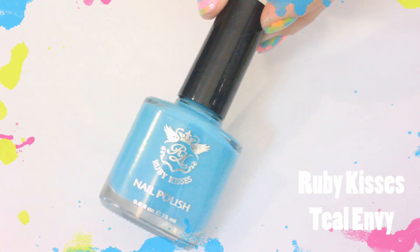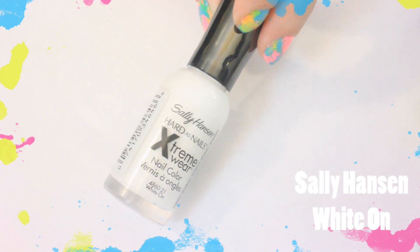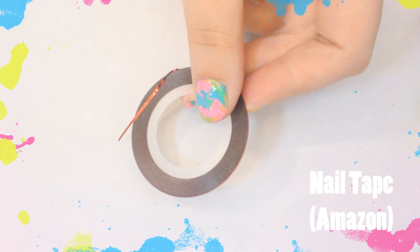In this video I'll be using a neon pink, a bright blue, a neon yellow, along with a white, a dotting tool, nail art tape, and of course a top coat.